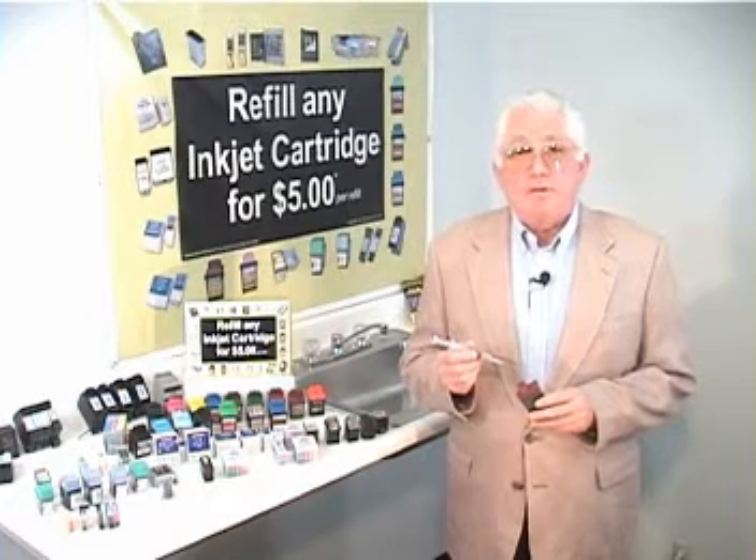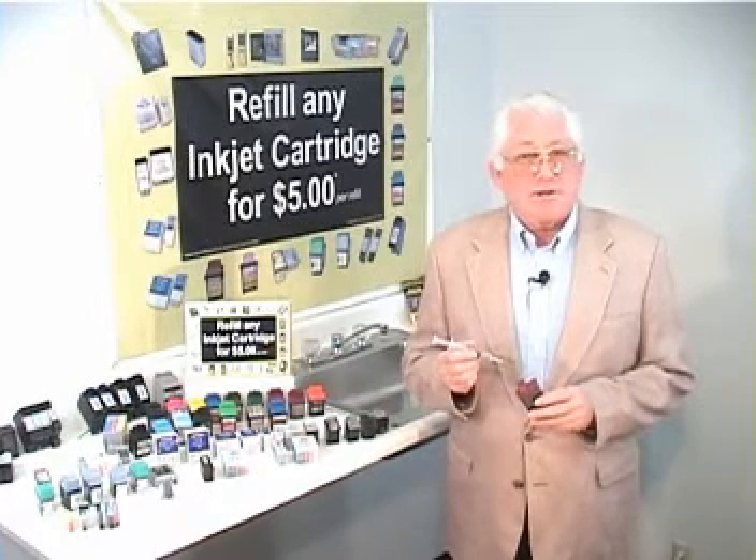Greetings, this is Russ Calvin. I've had the distinction of demonstrating on live television, more than any individual, the refilling procedures for inkjet cartridges. It's quick, it's easy, it's simple. You can do it.